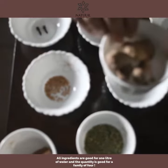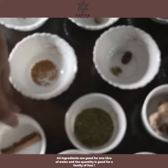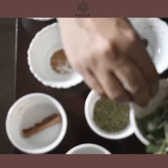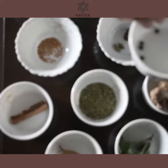One teaspoon of saunf. Half an inch of ginger, grated — I use fresh ginger. You can use powder but fresh is definitely better. Then Ceylon cinnamon. One bay leaf. Fresh tulsi patta and black pepper.